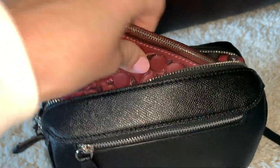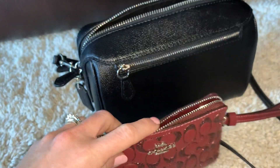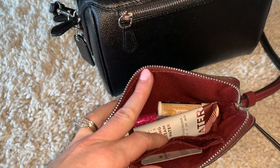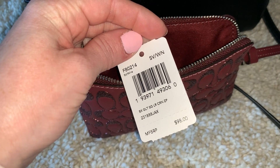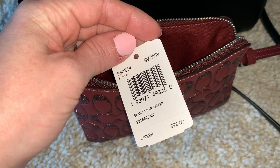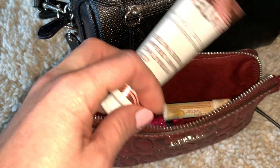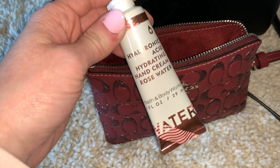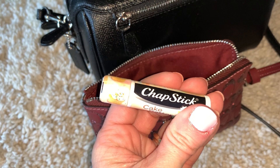Since there are no slip pockets for any of my stuff, I have this little Coach wristlet. This one also has two credit card slots — I don't use it as a wallet, but you could. The color is wine. In here I just have all my little stuff: a lotion from Bath & Body Works — I love these for purses, they're the perfect size — and my chapstick in cake batter. It smells super yummy.